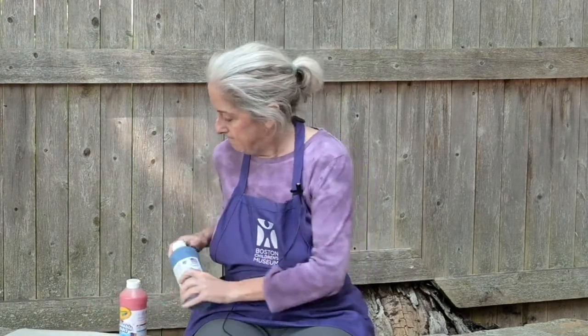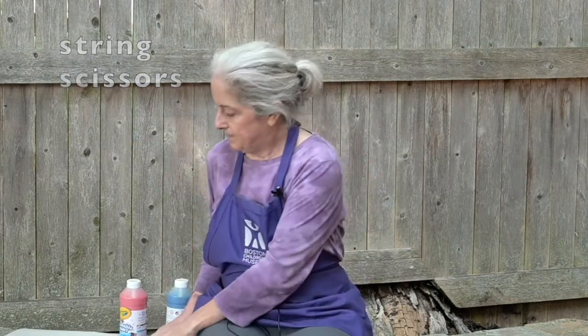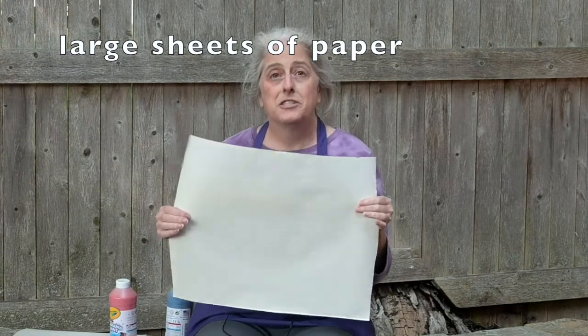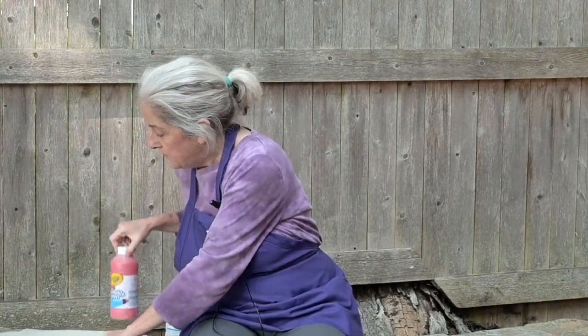Here are the things you'll need to do this activity: a few empty water bottles, some paint — just regular old tempera paint works great, or you can use the powdered kind — some string and scissors, and some big pieces of paper. I just took wrapping paper and cut it into big sheets. You could also use old wallpaper, or just take some regular size pieces and tape them together. You'll also need a drop cloth, a tarp, or some newspaper to protect the floor.